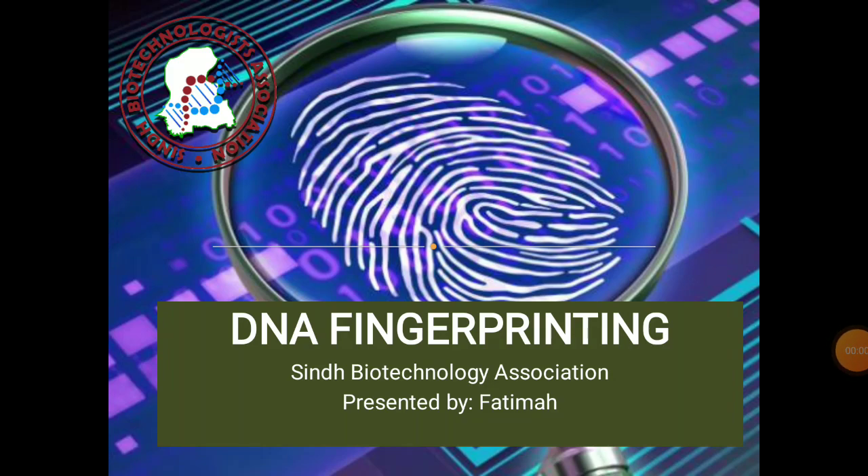Bismillahirrahmanirrahim, assalamu alaikum and welcome to SIN Biotechnology Association. Today we are going to learn about DNA fingerprinting.